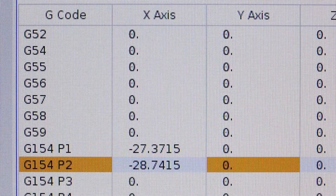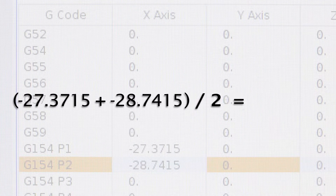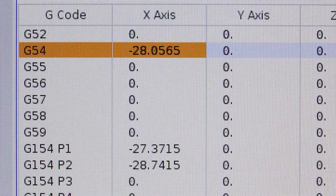So I now have two values on my offset page. I'm gonna add those two values together and divide by two. That new value is the machine coordinate position directly above the edge of my part — my G54 X value.